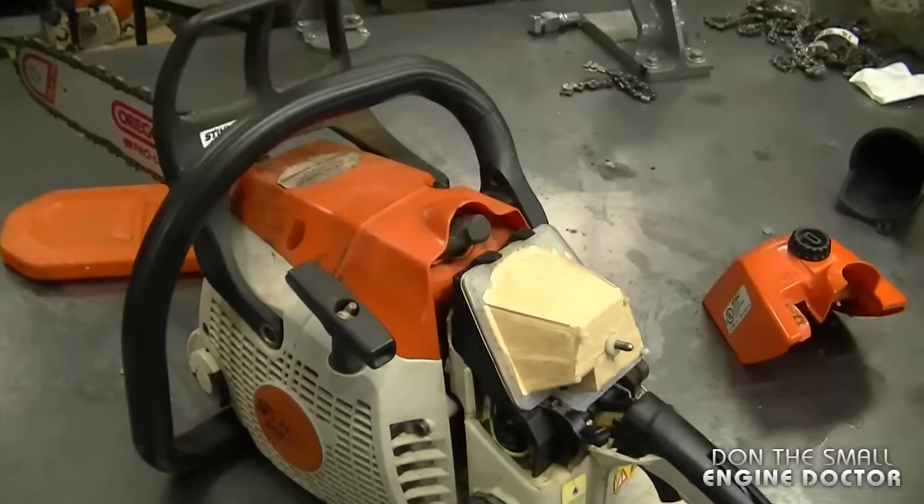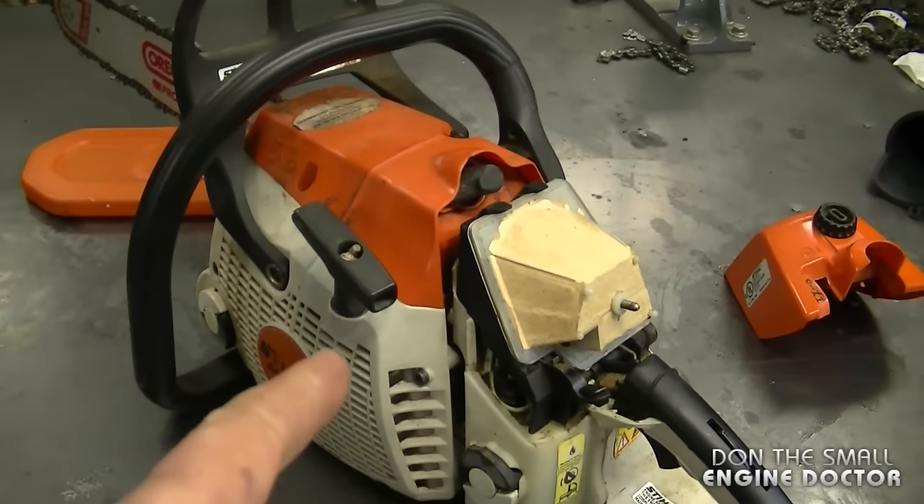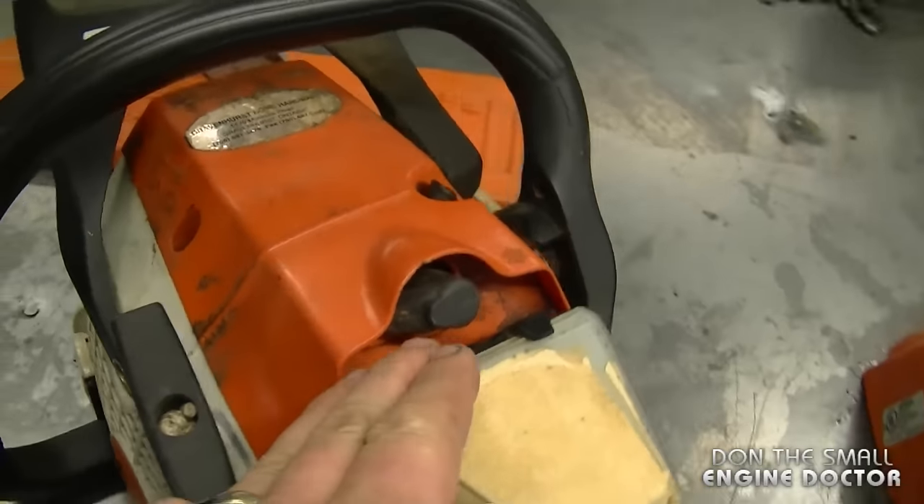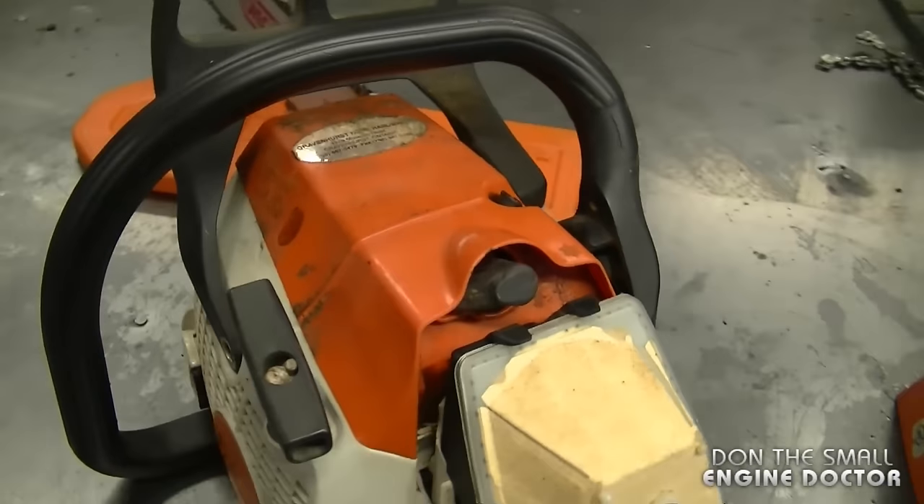Today I'm going to show you how to replace the ignition module in a chainsaw and briefly talk about why you may have to do this. The main reason is that you would not have any spark at the spark plug. If you don't have any spark at the spark plug, your chainsaw will never start.